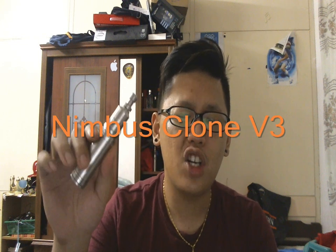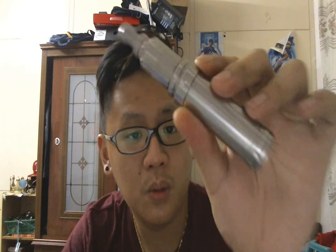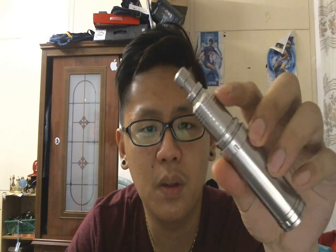Hey guys, Tim here from Malaysian VapeAddict, TheBlogspot.com. I have a new review for you guys, and today I'm going to review the Nimbus clone version 3. There's a lot of versions for the Nimbus clone, but this is the version 3 I got. You guys know the Nimbus — it's very famous, one of the most famous RDAs, Rebuildable Dripping Atomizers, out there.